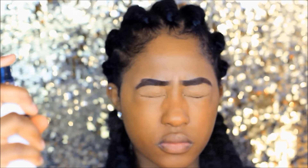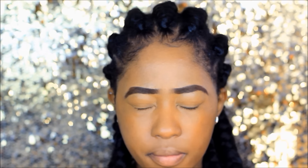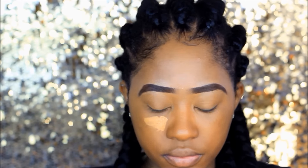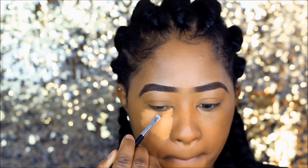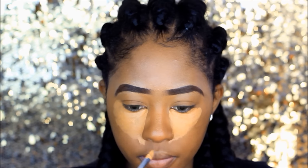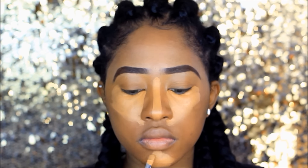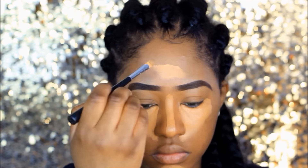I'm using a setting spray at this stage just to set my foundation — this one is by NUA and it's £5. Now I'm going to do some highlighting: underneath my eyes to cover up dark circles, in between my nose to make it appear a bit smaller, and underneath my chin and on my forehead.